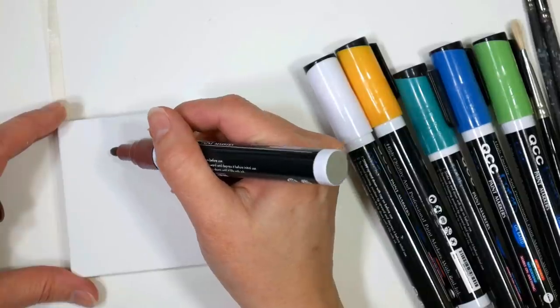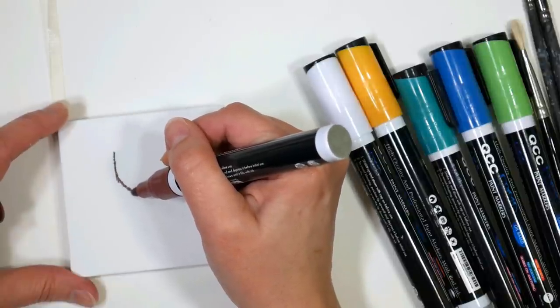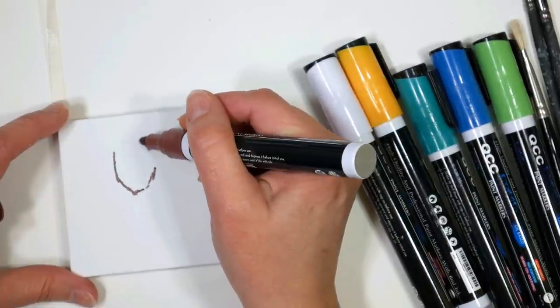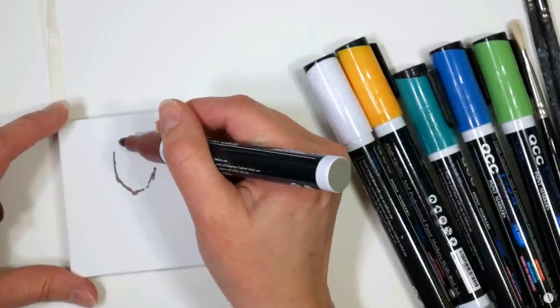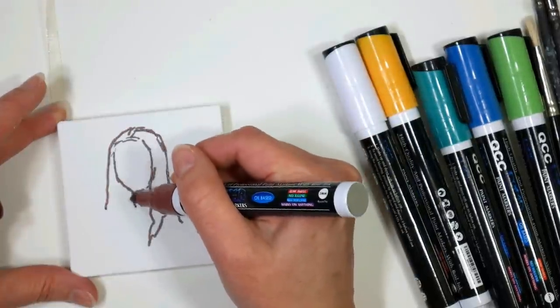I'm using these mini canvases with easels from Arteza, and also some oil-based markers from Pintar. You can use whatever you have — in fact you could use acrylic paint and small brushes if you want, but I think markers really make it easy.